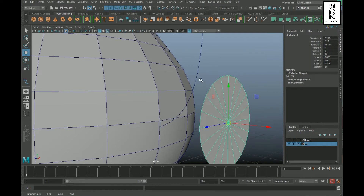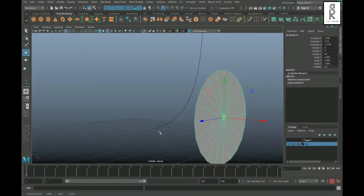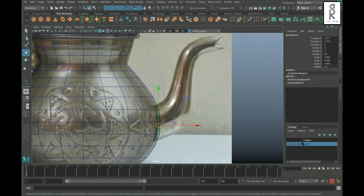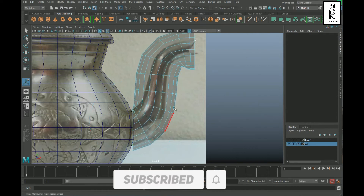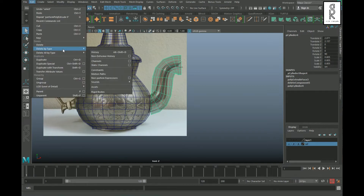Select this mesh, shift-select the curve, and isolate them. Activate the middle pivot, hold the C key, and click the middle mouse button on the curve to snap the mesh into the curve. Go to face mode, select the faces, shift-select the curve, and extrude. Increase the divisions to 10, then select the mesh and delete the history.